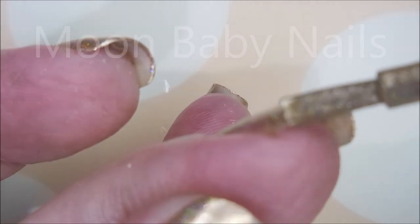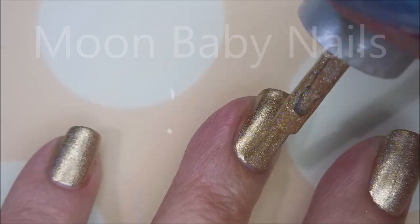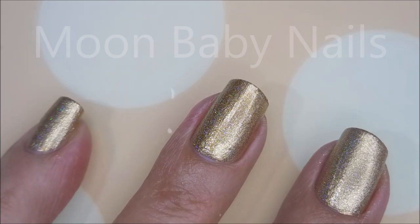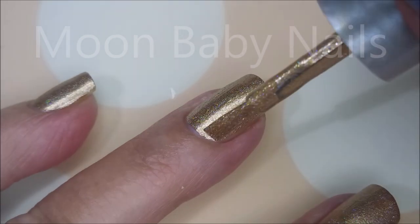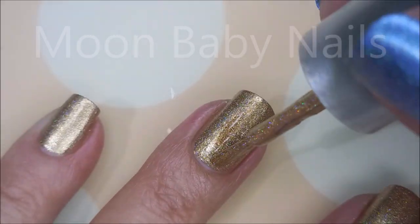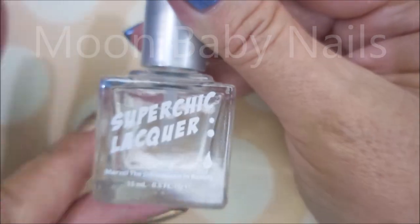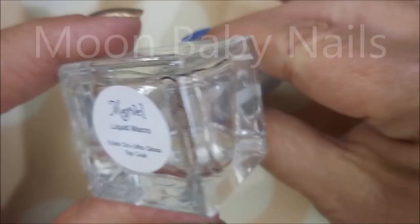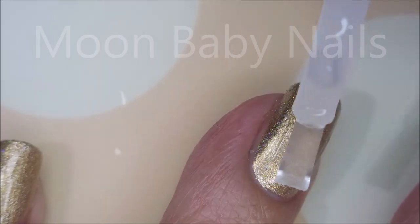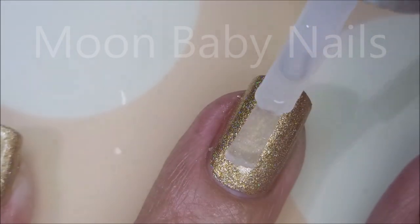I'm going in for a second coat although it didn't really need it — I couldn't see any visible nail line — but I have to do that second coat. I just love this, it's so easy. I'll be using the Super Chic Marvel Liquid Macro top coat to go over this and seal it in before I play with the nail foils.